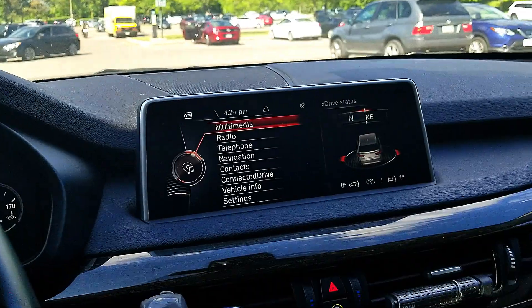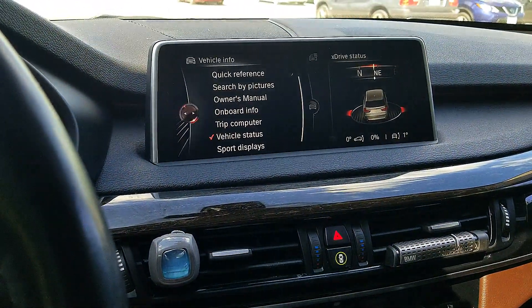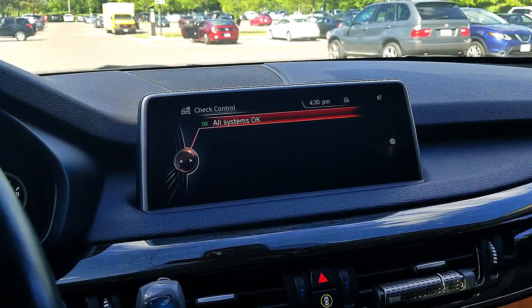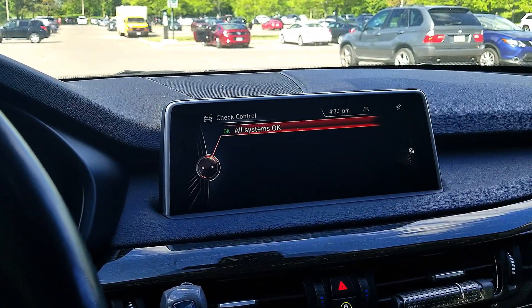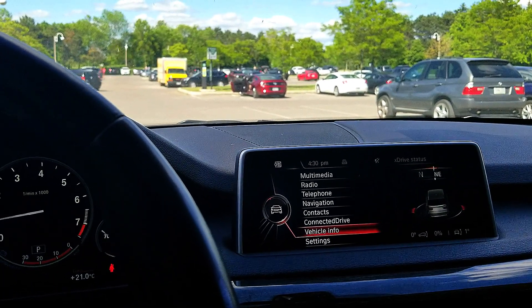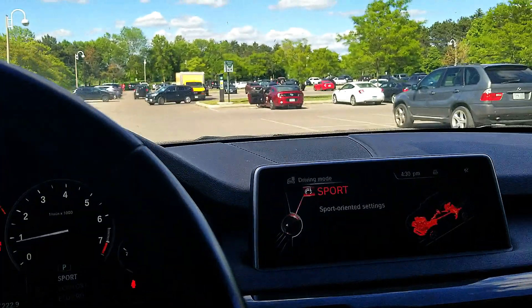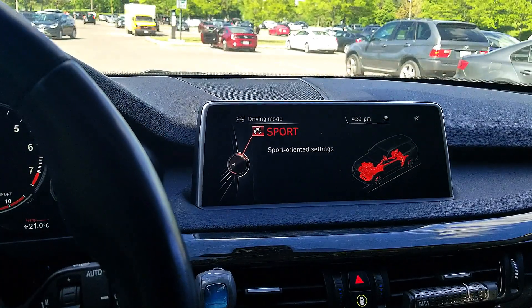Now let's check the error. There was a small error showing up there which is not showing anymore. Let's go into Vehicle Info to confirm. Yeah — all systems OK, there's no error right now. I also didn't see the warning message which usually shows up when starting the car — it didn't show up. And when I turned to Sports, it's red instead of orange.